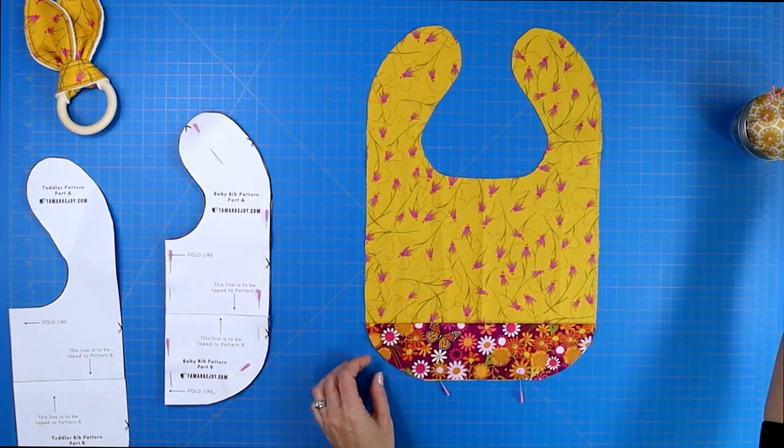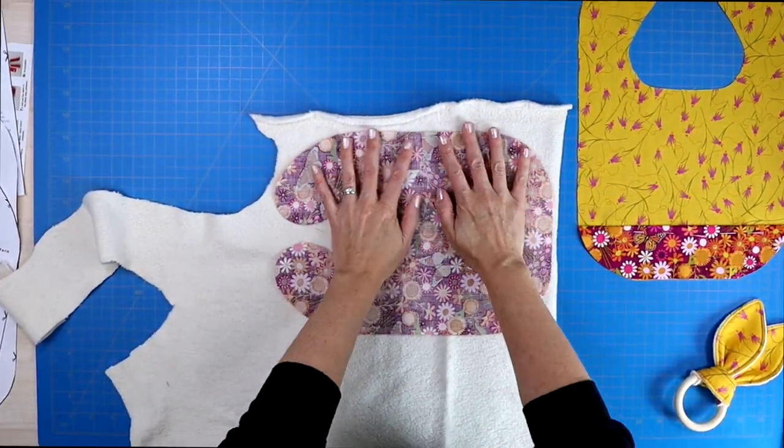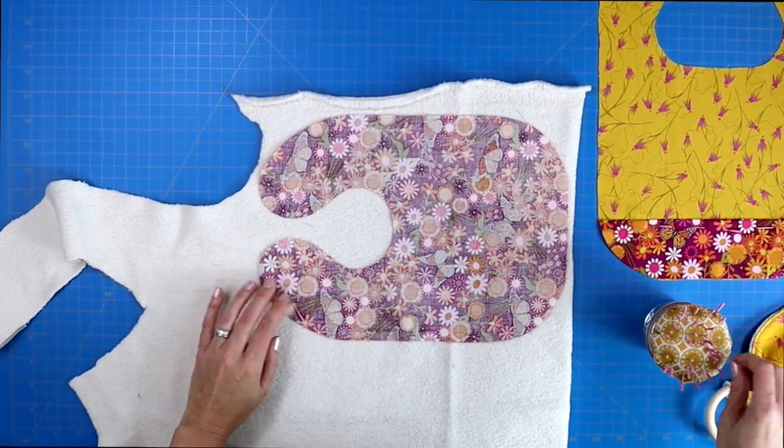The fabric for the back of the bib should be an absorbent fabric. I recommend using sherpa fabric or terry cloth — either would be a very nice fabric for the back of a bib.